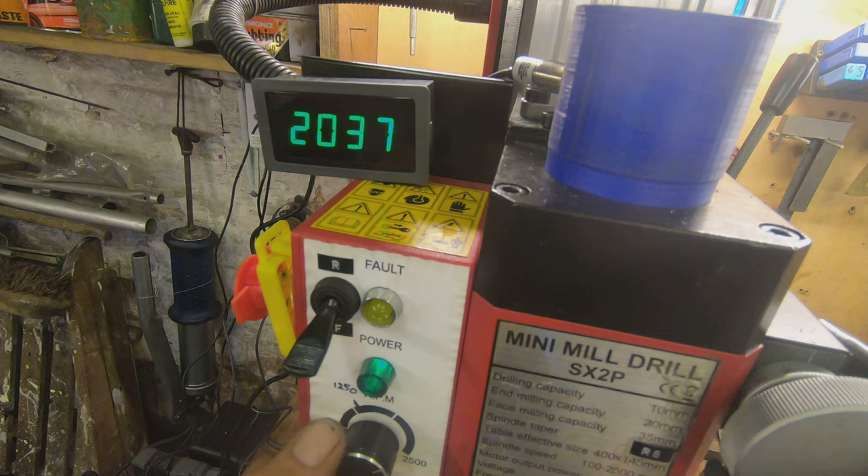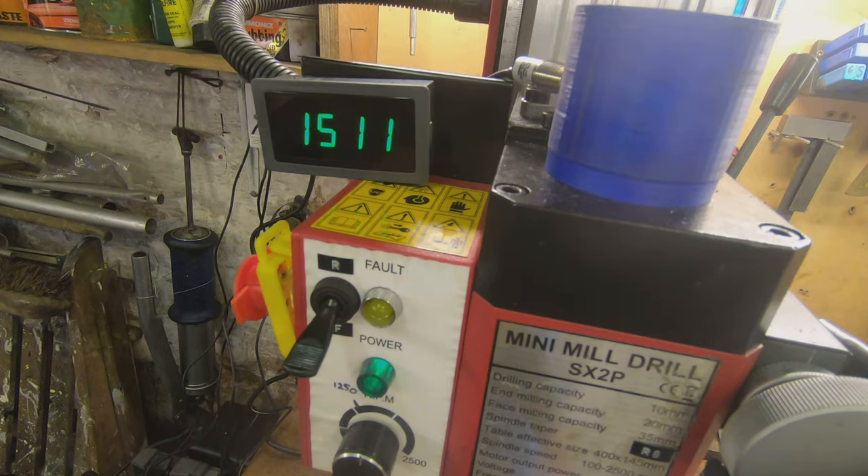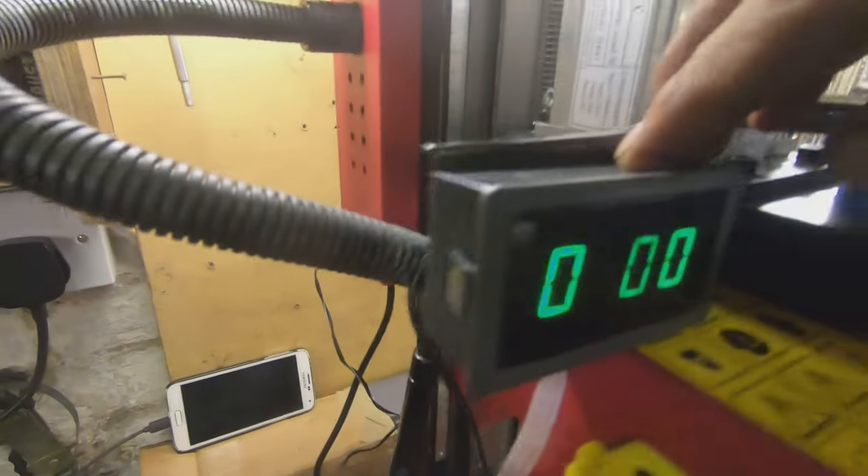This machine says it goes up to 2500 RPM. At maximum, the hall effect sensor is actually showing 2496, 2498, 2500 — so I think we can say that's reasonably calibrated. Clearly I need to tidy up the wiring and make a proper bracket.